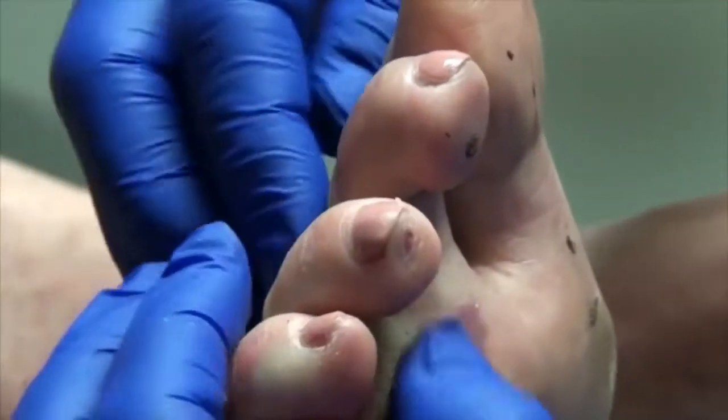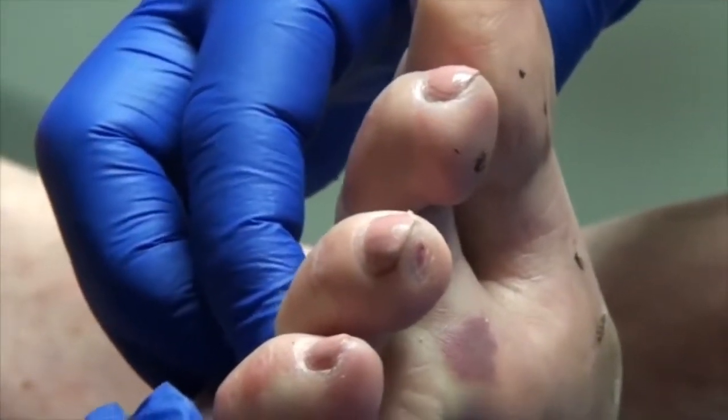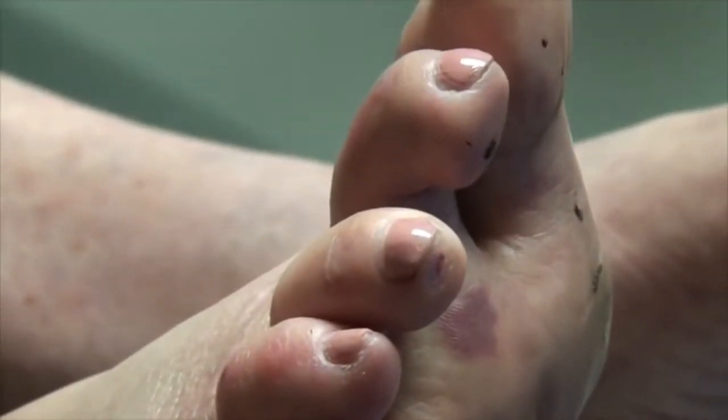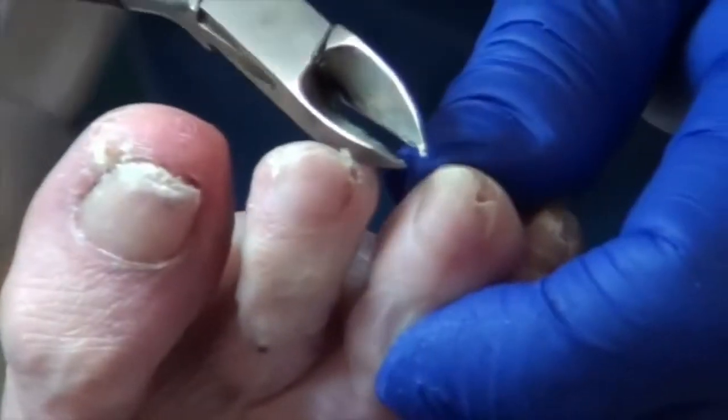So it's just really right up here. It feels a lot better with that little pad under here. We call it a crest roll.